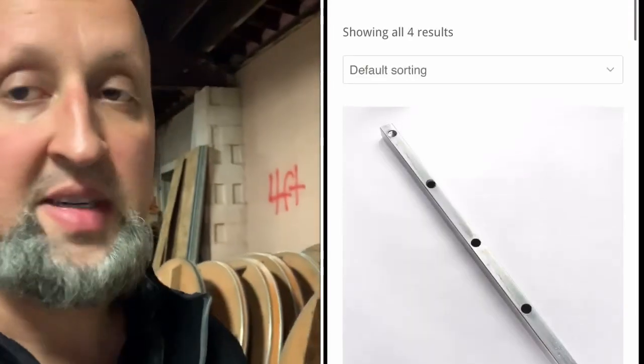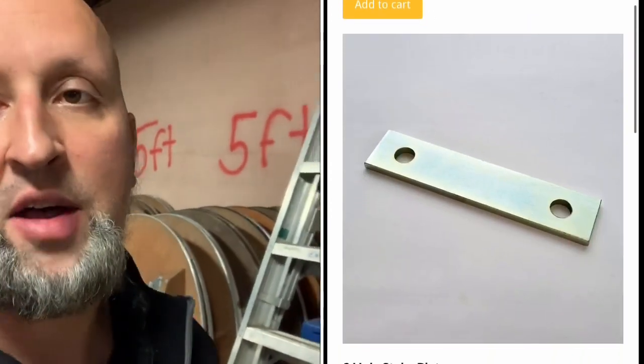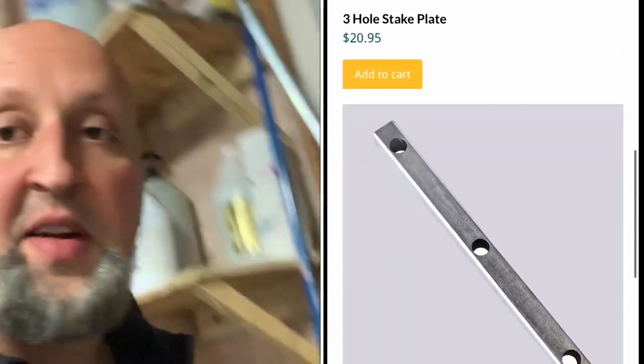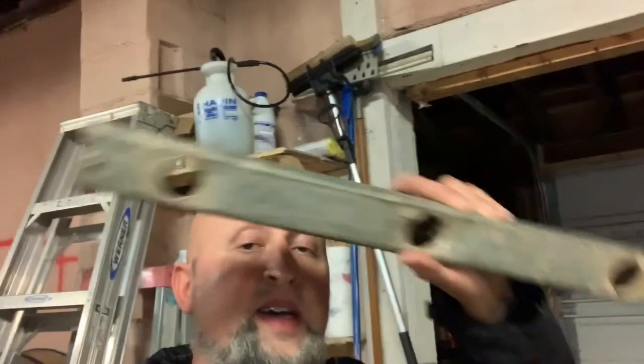What helped was I was at an auction for a tent company and I got about 30 stake bars for a dollar a piece. Normally they're anywhere from $20 to $30 a piece. I did make a video on these before but I just want to retouch — this is a stake bar. It turns one stake into three. Once I started using these, I don't have any problems anymore. No stakes come loose.